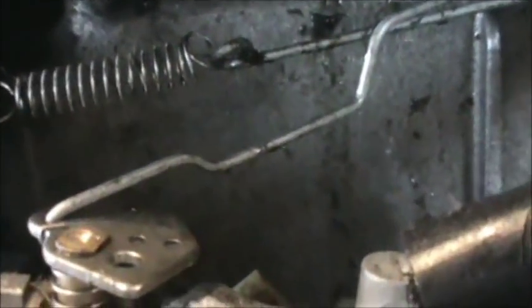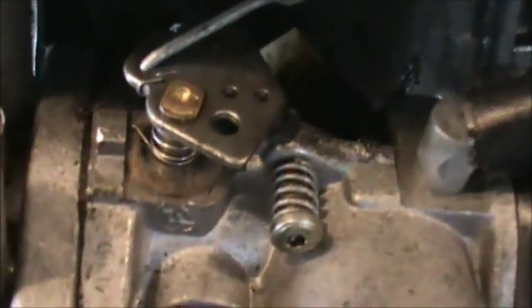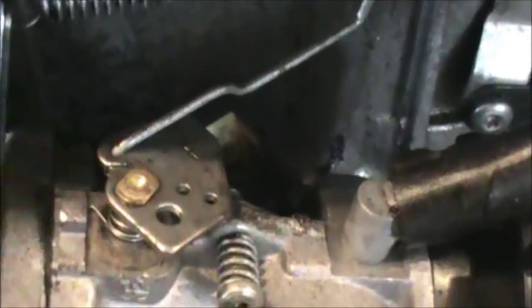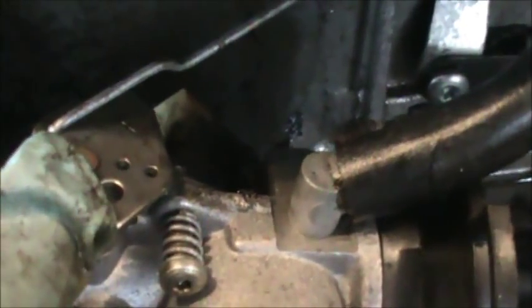The only other thing you need to really see is the hole that this linkage goes into — it goes into this back hole, the hole right next to the brass insert.